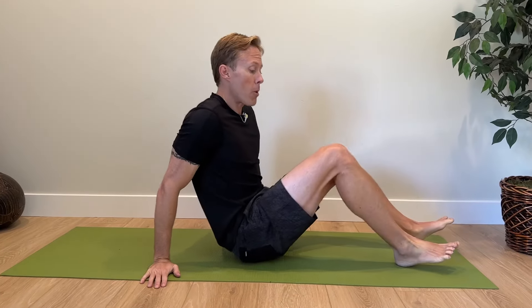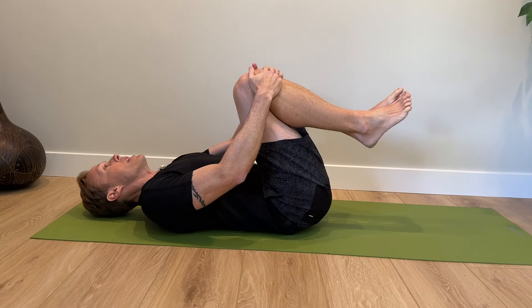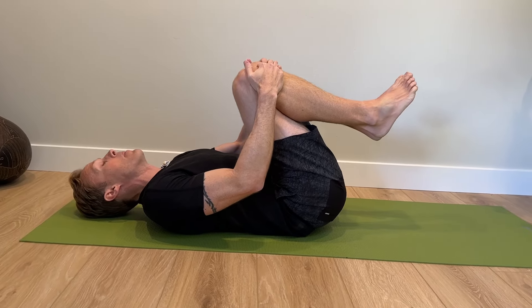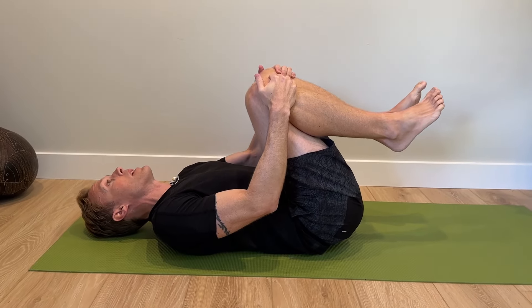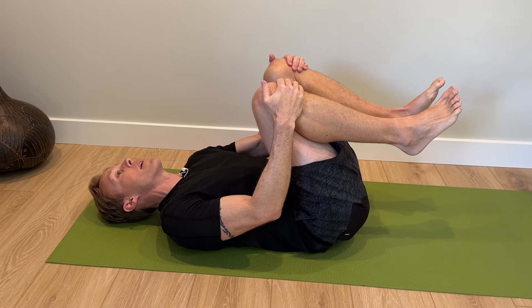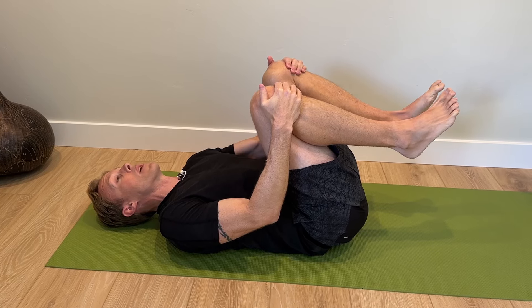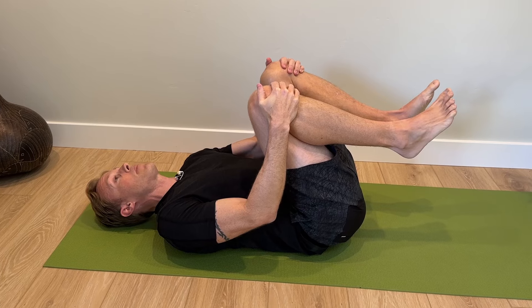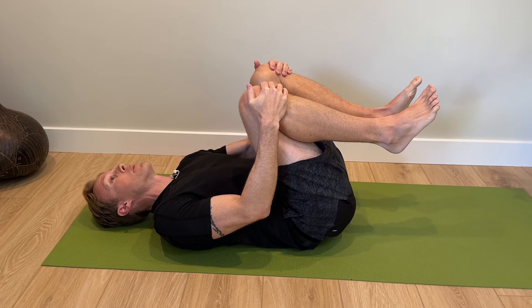The first one is lumbar flexion — rounding the back — so give this a try as a little test. What you're going to do is lie on your back and pull both knees up to your chest. Just hang out here and hold this for maybe 30 to 60 seconds, and you're looking to see if your leg pain goes away or gets better. If it gets worse then you can just come right out of this position and you have your answer right away. Hold this for a bit and see if your spine prefers this flexion or rounded position.